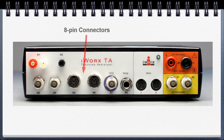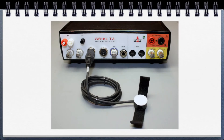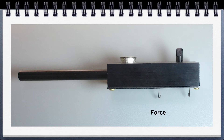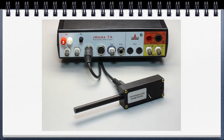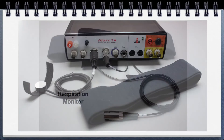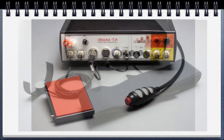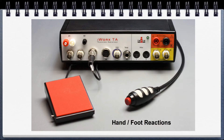The 8-pin connectors have a number of uses. We have the pulse wave sensor that plugs in like so. For the animal kit, the force sensor, which plugs in like so. In the psychological kit, the respiration monitor, and also the foot reaction switch in the psychological kit as well.